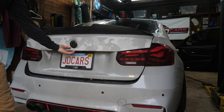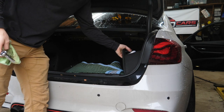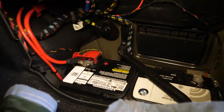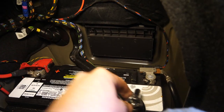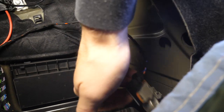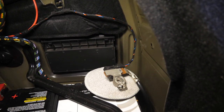First and foremost, as with any electrical work, it's a good idea to pop the trunk and remove our battery access door. Using a 10-millimeter socket, we'll remove the negative battery terminal by loosening this nut and disconnecting the terminal. I just put a microfiber applicator pad under there — you can use any rag to separate it and make sure it doesn't make contact.